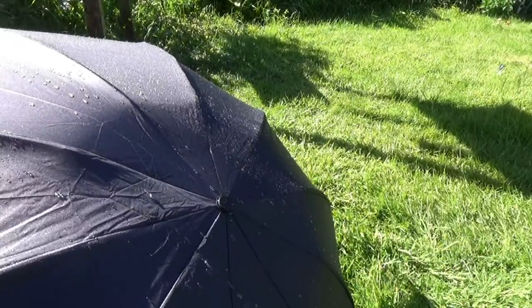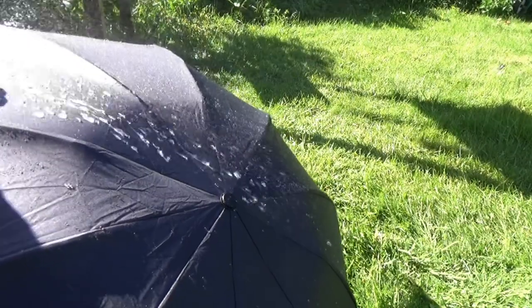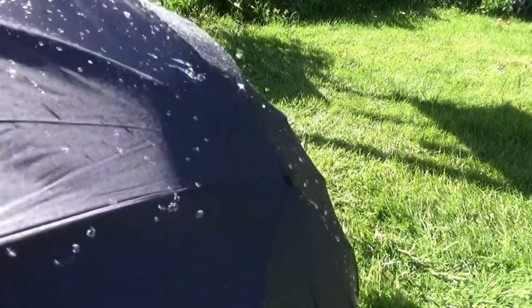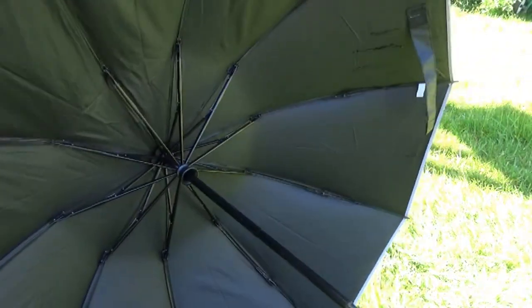As is essential for any umbrella, it's highly water repellent. The water just pours off it or shakes off it, and then underneath as you'd expect it's completely dry.